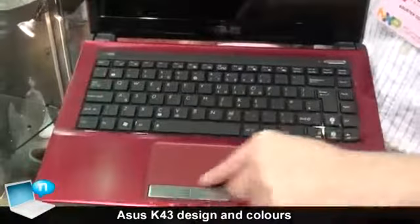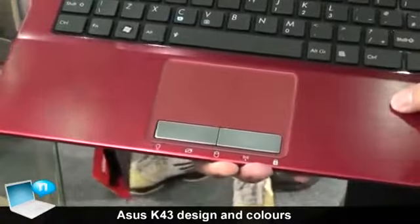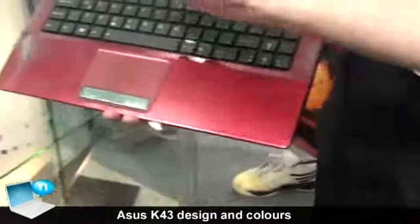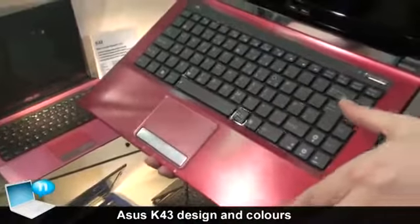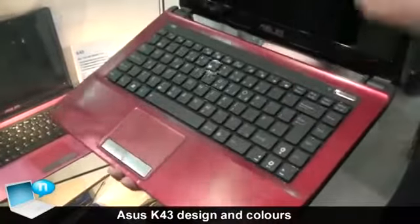We also color match the touch pad as well, which is plastic, but we try and match the colors. What's important about these designs is that we've designed them in a way that they're modular. So if you want to make a modular design, it allows you to change the colors and have great flexibility in design.